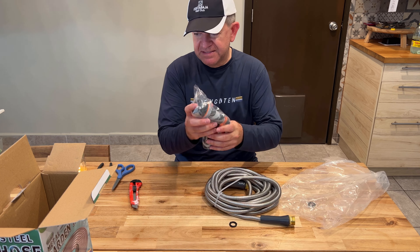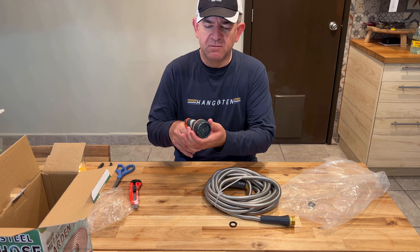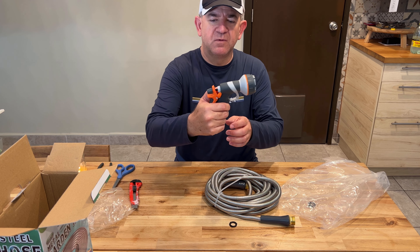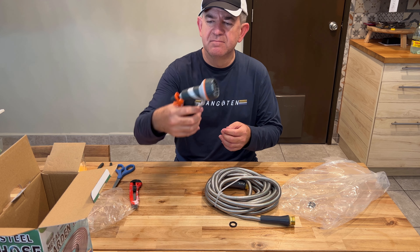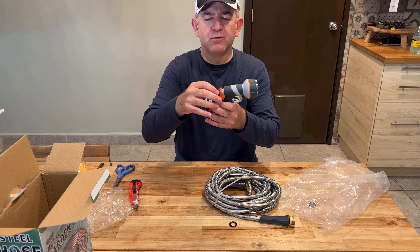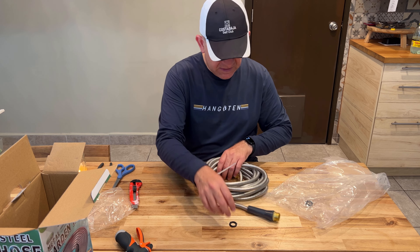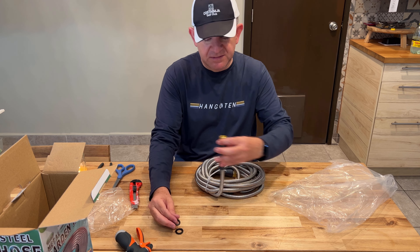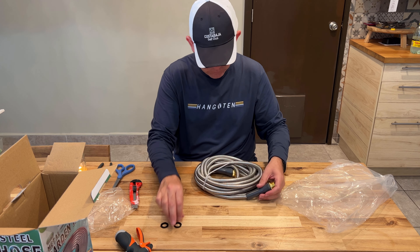It comes with this nice nozzle with different kinds of water outlets. You can open it or close it for more or less water, depending on what you want. And it has extra plastic rings so you can seal it better when you're installing it.